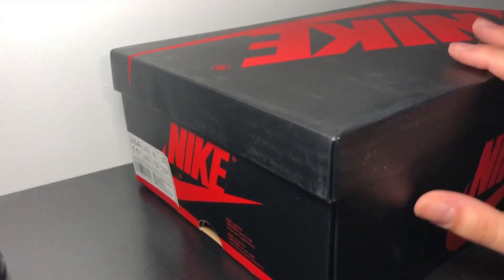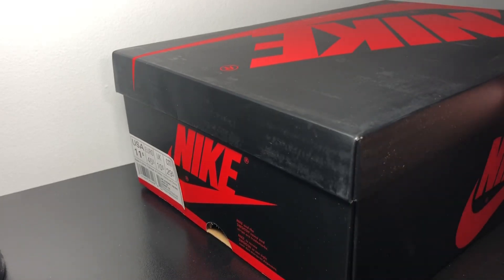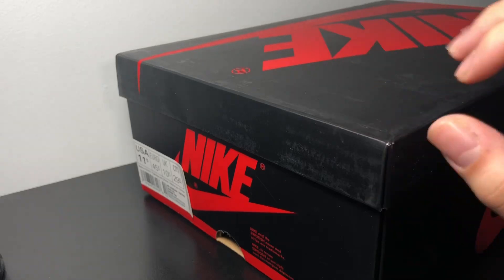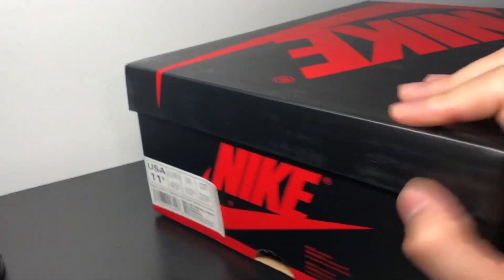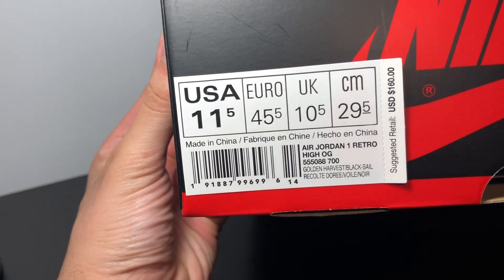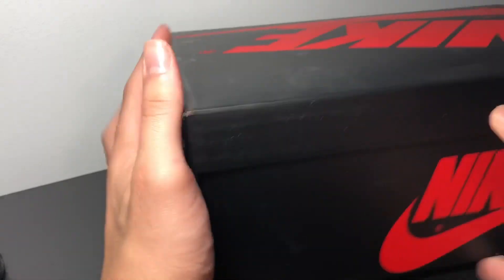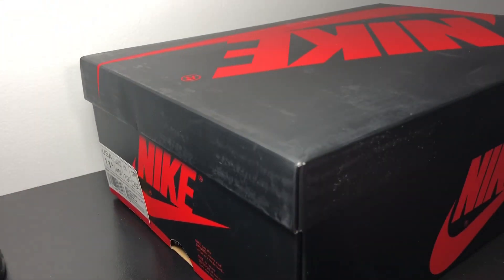Let's go ahead and dive into the box — of course your typical Jordan 1 box, black with the red. I won't say too many things about this color box because there are still plenty of pairs of Ones that I want that I don't have. The official colorway is Golden Harvest slash Black slash Sail, and it retailed under $160.